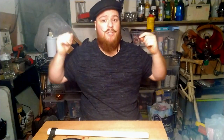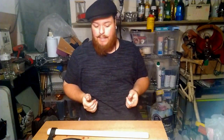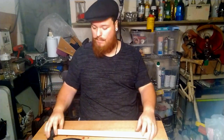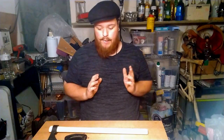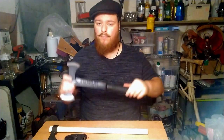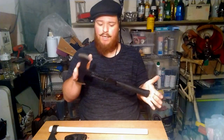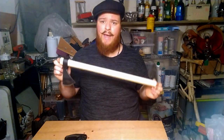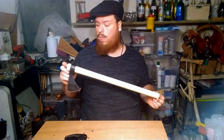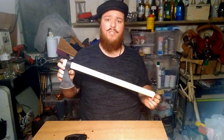Hey guys, Captain Glenwall here and welcome to another video. I've already opened the box, I've already thrown them, and now I'm going to tell you what I think of them. I'm going to do two axes in one video — because they're so totally different. We have the S-Wing Black Eagle Double-Bit Throwing Axe.